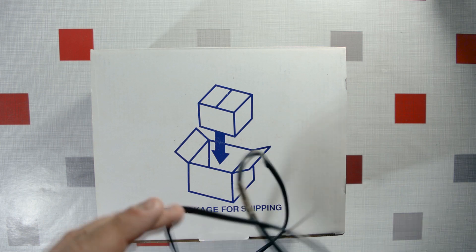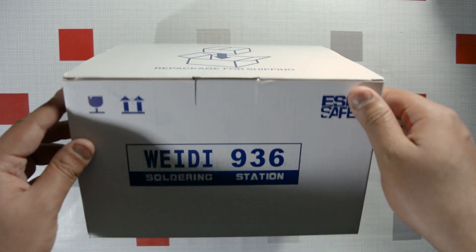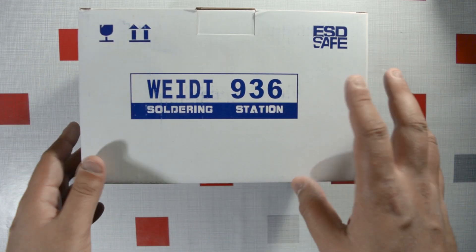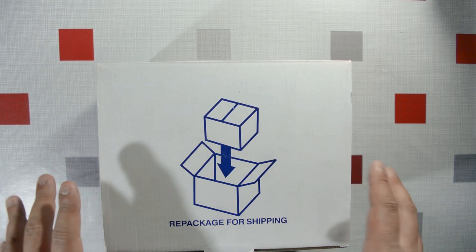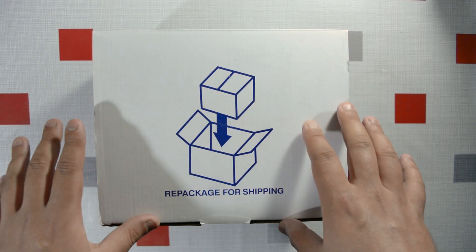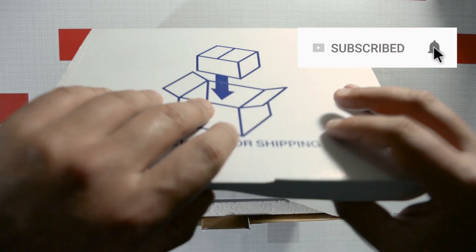I'm going to make two videos of this: the first will be an unboxing, and the second will be a teardown where I take it apart and look at the components inside. Since this is a Chinese unit, I don't expect top-quality parts like MOSFETs. It also doesn't seem to have an LCD — just a potentiometer — but let's find out what's in the box.